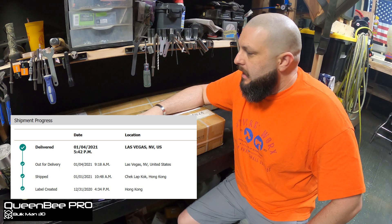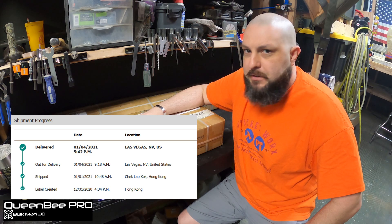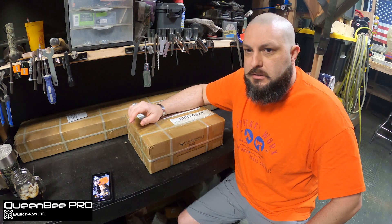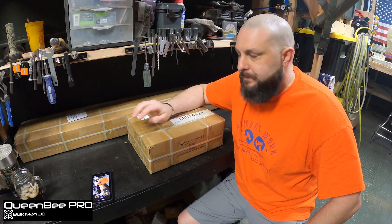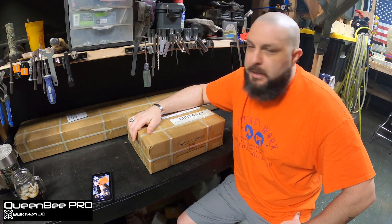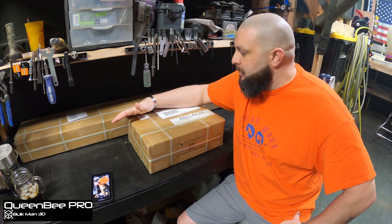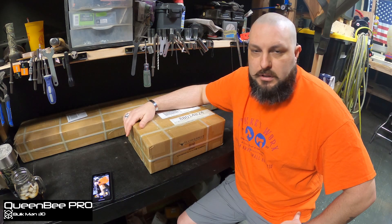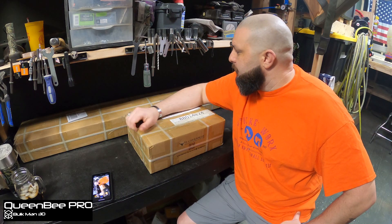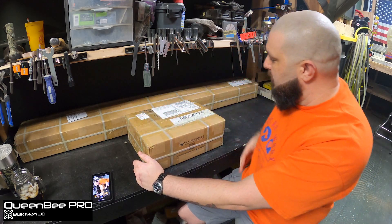This kit came via UPS and it got here — I believe it was exactly four days. It came from Hong Kong to Las Vegas, Nevada in four days, and that's pretty damn good. I was pretty happy with that. Anybody that knows me can tell you that a box sitting unopened for more than a couple of minutes is pretty rare — so seeing these boxes sitting here unopened for three weeks has been driving me nuts. Let's get started.